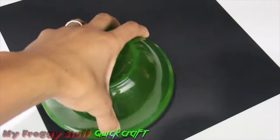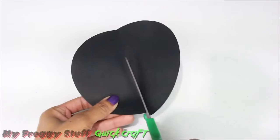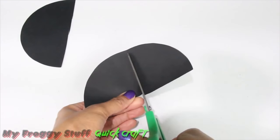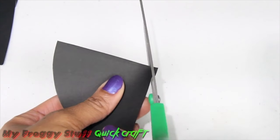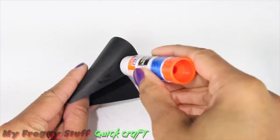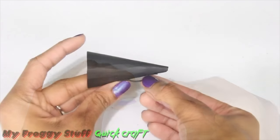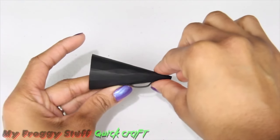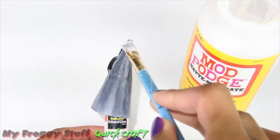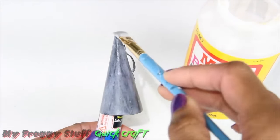And for one more quick craft, trace a circle onto a piece of card stock, cut it out, cut it in half, and cut it in half again, trim off the center point, then curl the paper to make a cone. Use glue to secure it, fold and glue a piece of card stock, cut a thin strip, bend the ends, then glue the ends onto the cone to make a bullhorn. And then I chose to cover it in a layer of Mod Podge, just to give it a nice finish and smooth out some of the wrinkles.